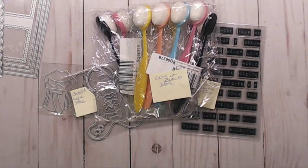Hey guys, it's Steph here with Creative Life and welcome back to my crafty channel. Thank you all so much for the love and support you show me every time. Today I have a super quick little haul I want to share with you guys from AliExpress.